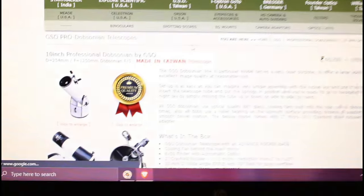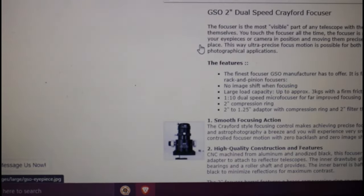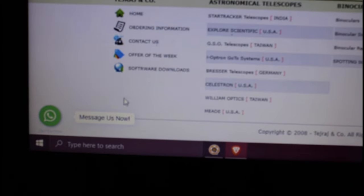For those who watched my last video, you will know that at the end I showed something. For those who didn't watch it, you don't know, but I was buying a new telescope. So here is the unboxing video of it.